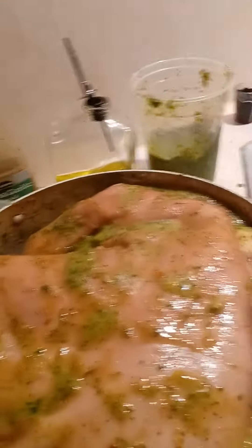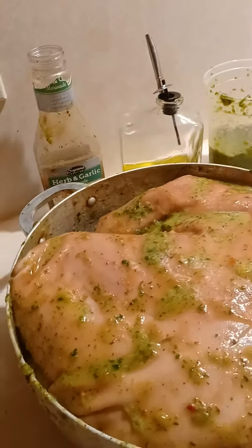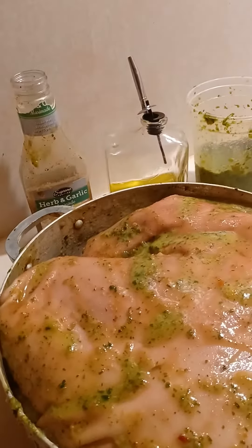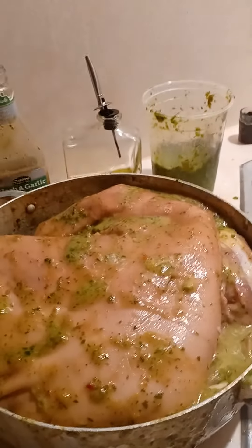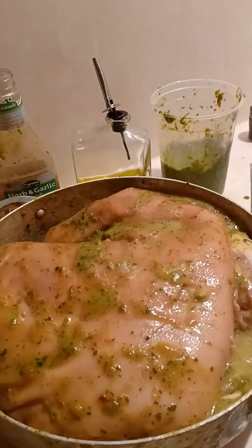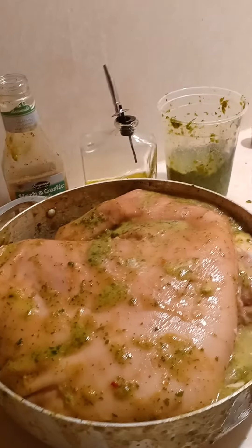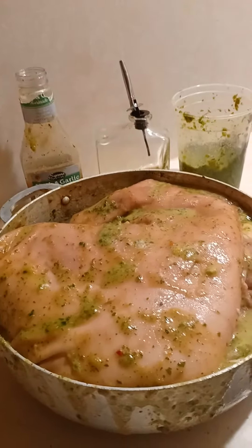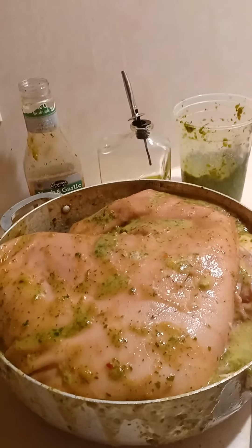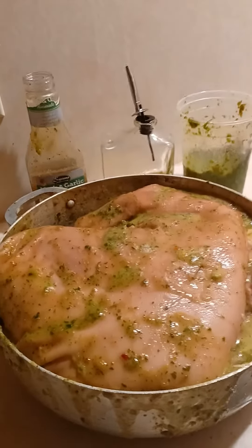All over the skin, all over the holes, massage it under the pernil, all on the sides — make sure it's all over, especially the liquid part. I feel like that's one of the most important parts because it's the first thing after the cleansing process. So make sure your pernil is looking juicy and you're having fun.